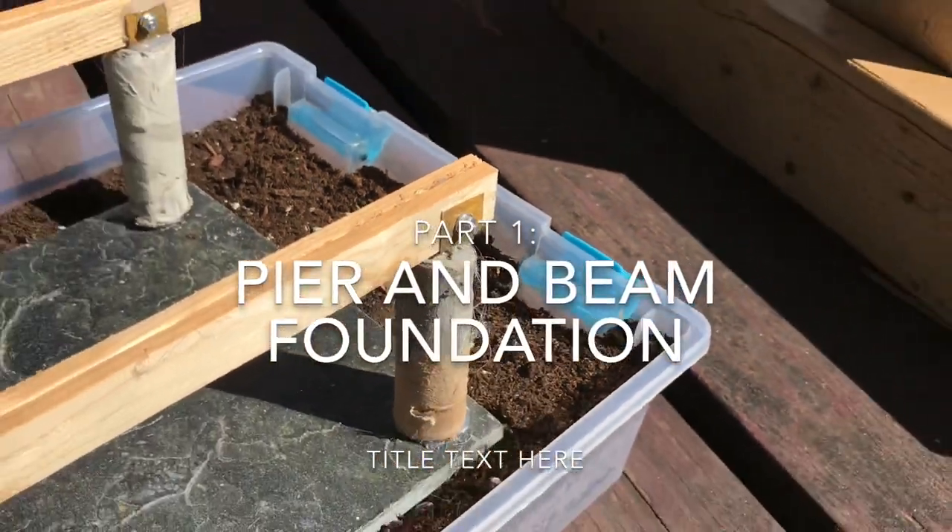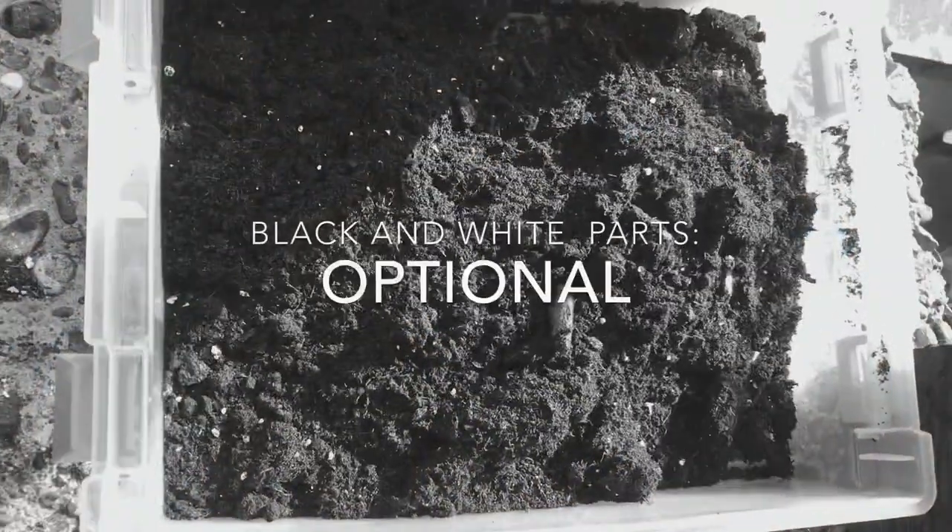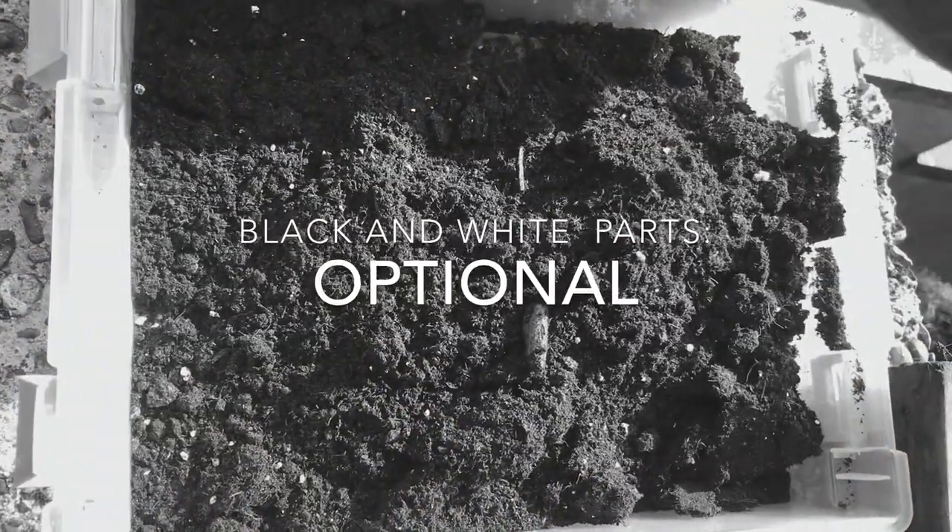Let's make a pier and beam foundation. Throughout this video, sometimes it will be black and white — these are optional, more realistic things you can do. You do not need to do them though.